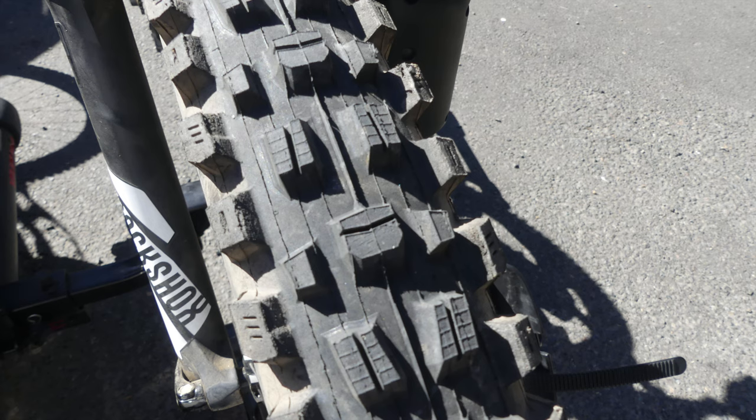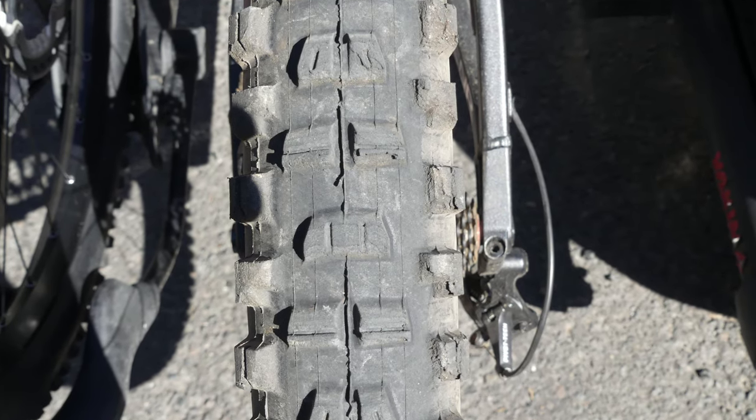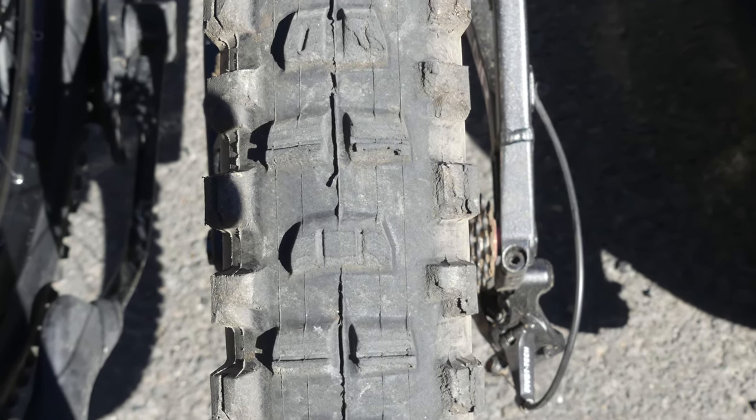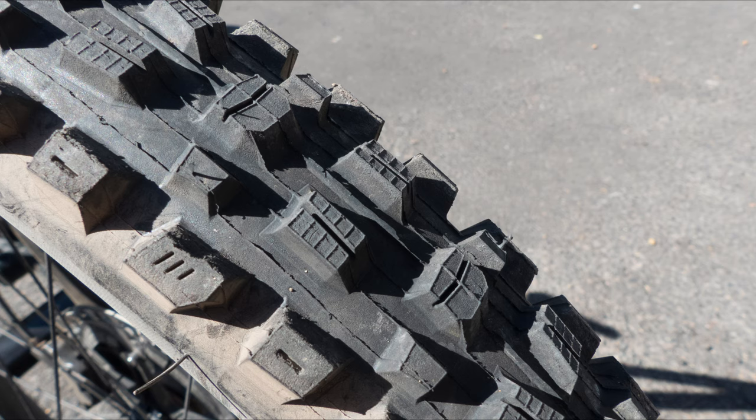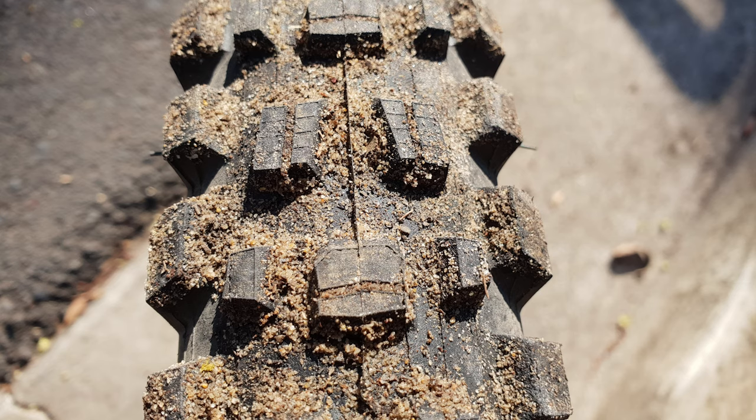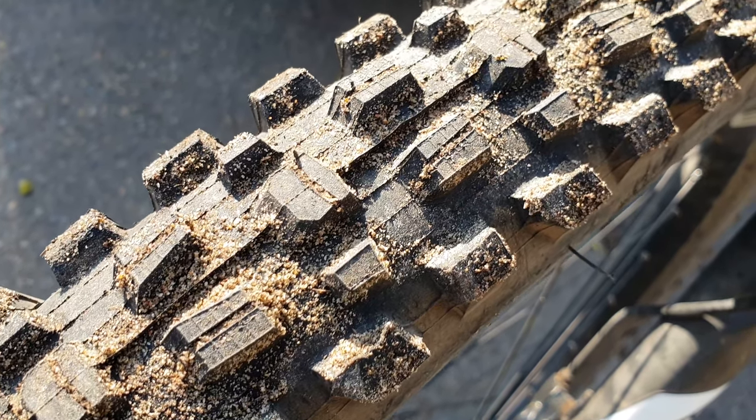Let's take a closer look at the tread. Compared to a DHR and a DHF, the knobs are a bit taller on the side. The centre tread alternates between something similar to a DHF — two in the middle — and then a section with three knobs. So you're alternating between two and three, which gives a better transition from the centre tread to the outer tread.